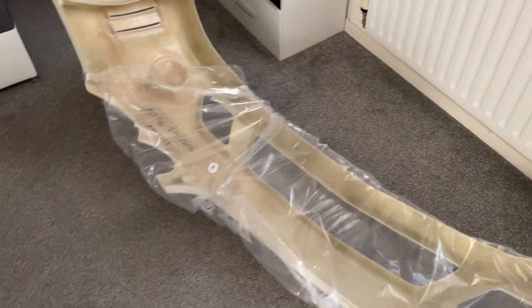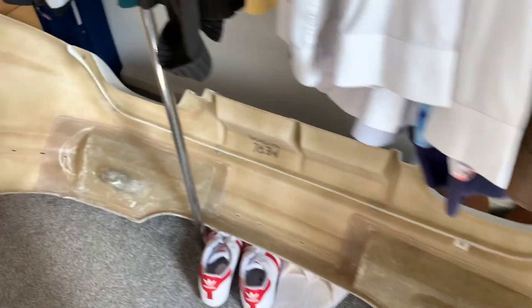Now we're going to be test fitting the AMG bumper. I need to measure up all the lines before I drill anything. First, let's do a test fit on the AMG bumper and make sure it actually fits. This is the front bumper, and the rear bumper is right here.